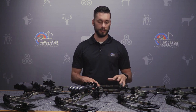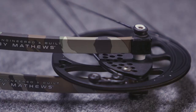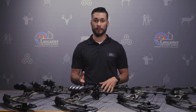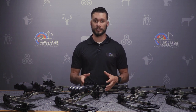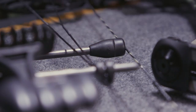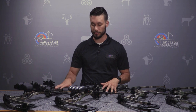All four of the bows have the cross-centric cam technology, which is going to give you a really smooth shooting cam, a very fast bow, and really maximize the efficiency coming out of the bow. They've also added the dead-end string stop to all four of the bows, including the youth bow all the way up to the MXR, which is our higher end bow.